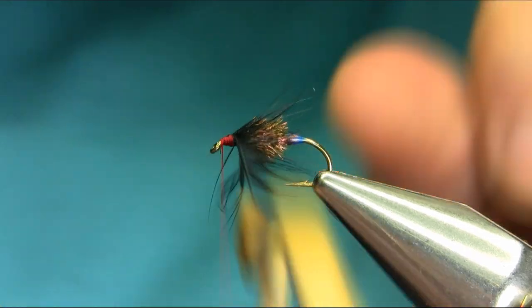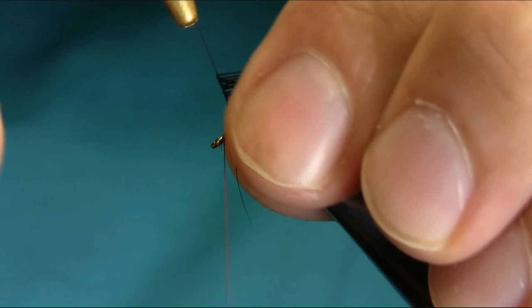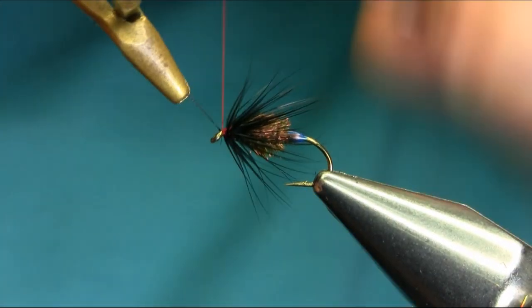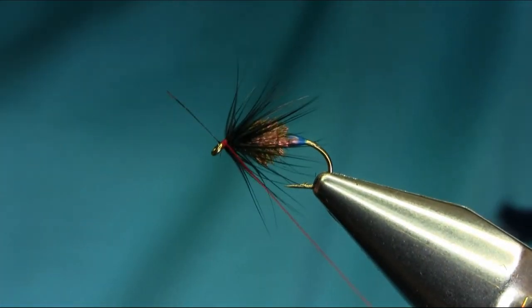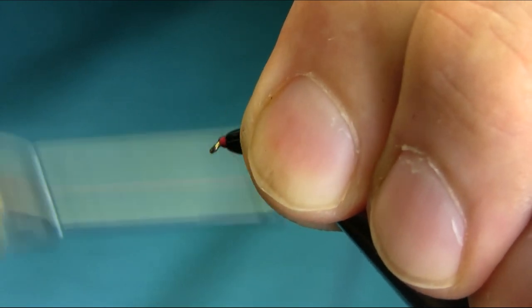Don't worry about the length — keep them a little longer. If you're not happy, always come back. Then catch it, fold this one back, and build up a nice head.